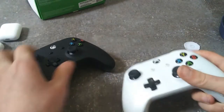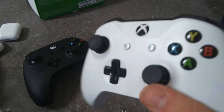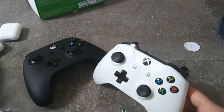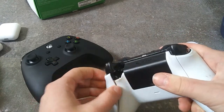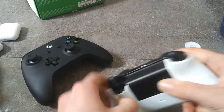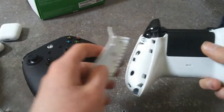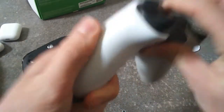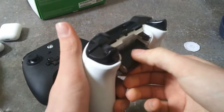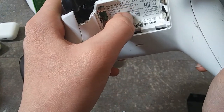I'm going to open up the broken controller. It looks like something got stuck in the stick causing the drift. I managed to pop off the side pieces — you have to be careful. They use these weird star-bit screws with a hole in the middle; you can get a toolkit on Amazon for about five bucks. There's also a hidden screw underneath. The controller says 'Hello from Seattle' inside, which is cool.